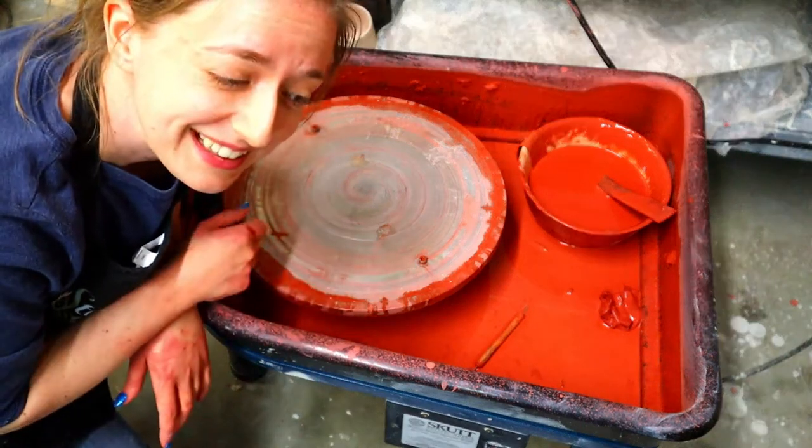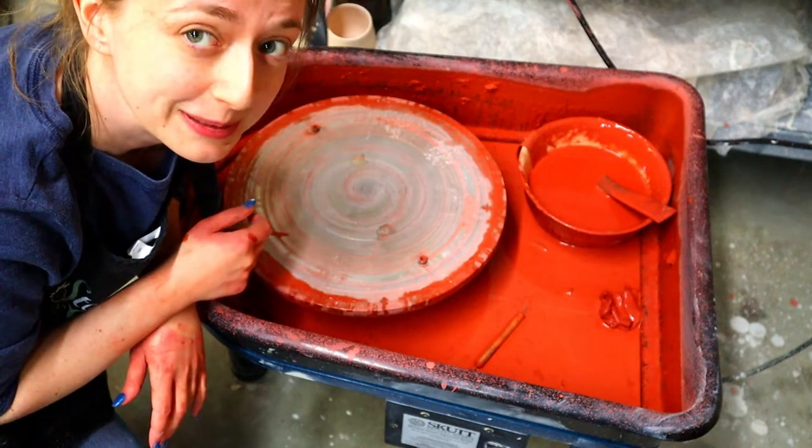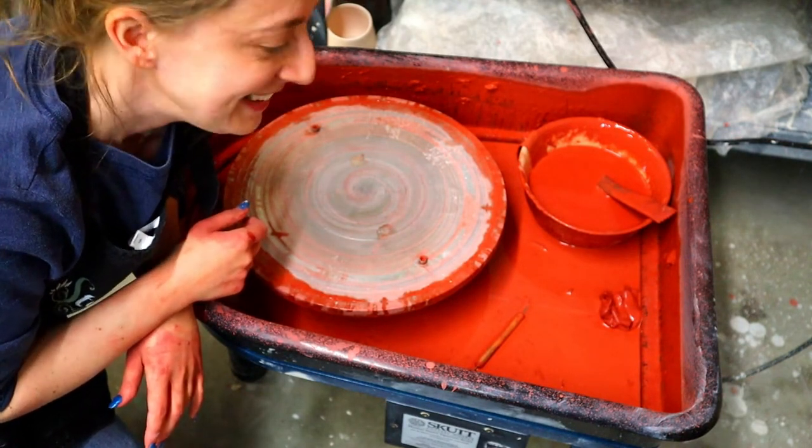As you can see, it makes quite a mess and looks a little questionable. I promise, I was just throwing pots.